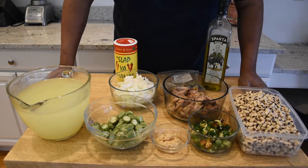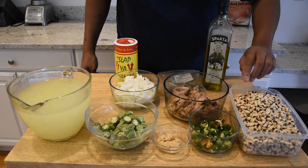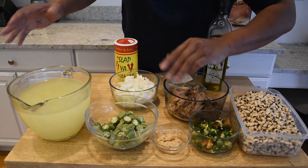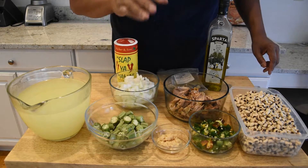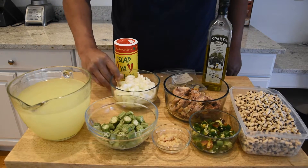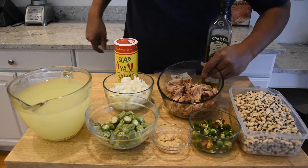For my black eyed peas I bought a 16-ounce bag, let them soak for about eight hours, then rinsed them off. I'm using some jalapeños, some garlic, and what I really like here — I'm going to be adding some okra. A lot of people skip on okra, but I'm telling you, you can never go wrong with okra. I also have some chicken stock and one onion that's been diced up.